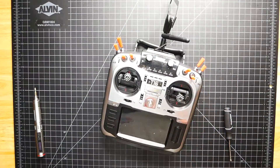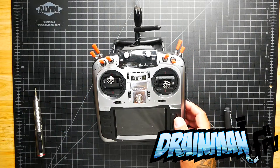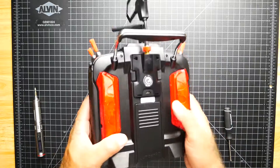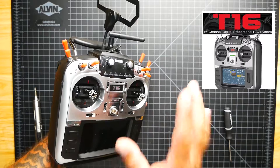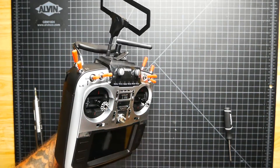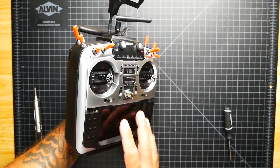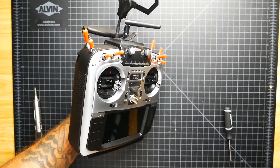Hey Pilots! Drainman here and today I've got a very special video. We are going to repair the Jumper T16. We're moving through the Jumper T16 playlist — you can find the logo and that will get you to this playlist. I'll also put a link down in the video description so you can move along through the entire playlist, or if you're just new to FPV or new to this radio, you'll be able to get this thing working great in no time.